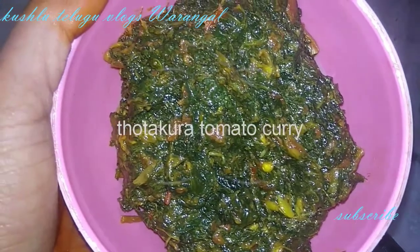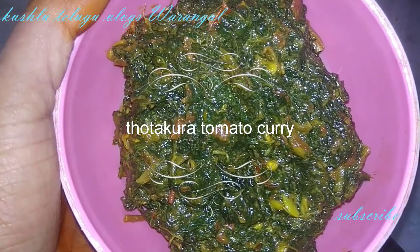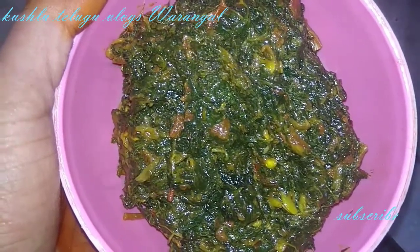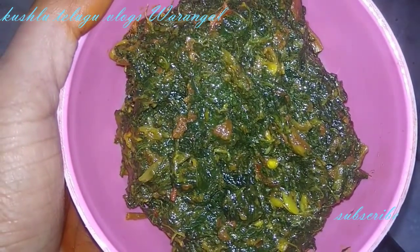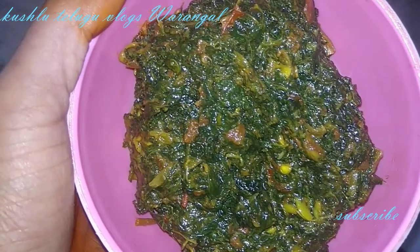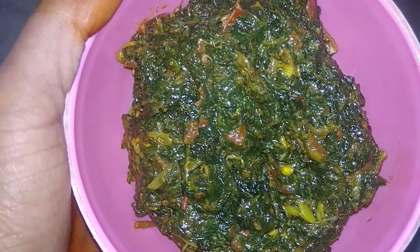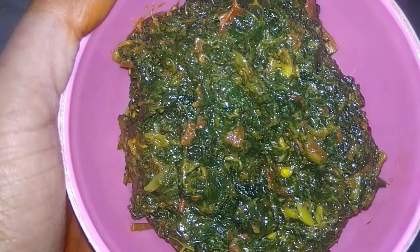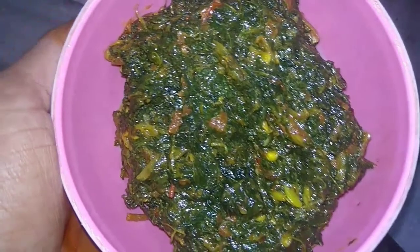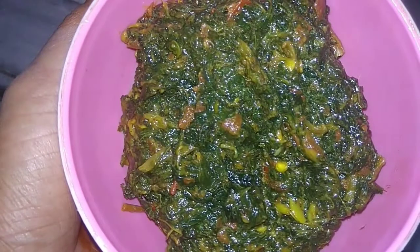Hi, good morning! Welcome. Today I am going to share a very useful recipe — a quick tomato and vegetable curry recipe. It is very easy and quick to make. Once you try it, please give me feedback.